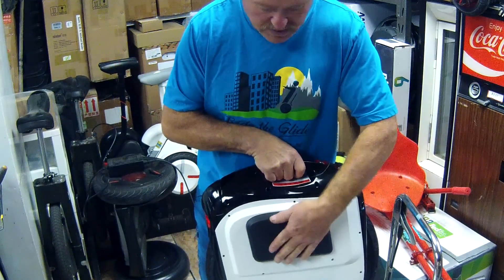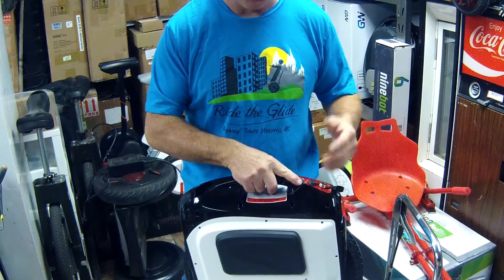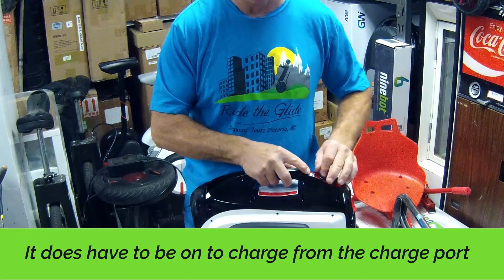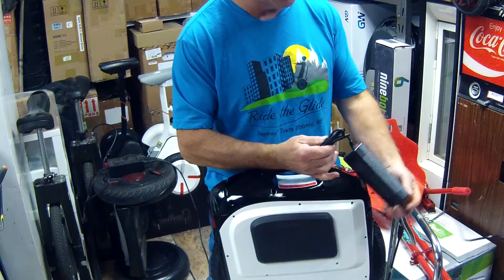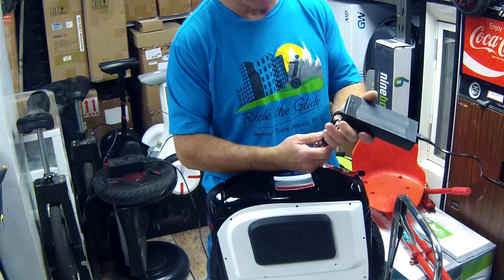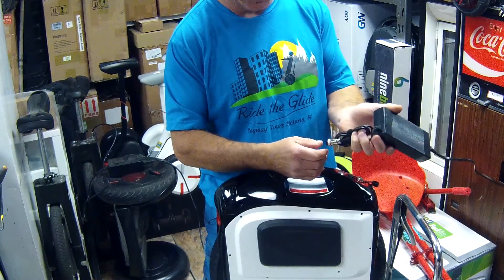The pads are nice and soft; they give you lots of good padding for the side of your leg. Here's the charge port — specific to the 1600 watt. And then the other port right here is a USB port, so you can charge your phone if you're riding or if you're parked. When you finally get around to charging your machine, you want to have your charger plugged into the wall first and ready to go. Unlike the Ninebot — with the Ninebot you plug the charger in first and then into the wall — with the Gotway you want to plug it into the wall first and then plug it into your machine when it's turned off.